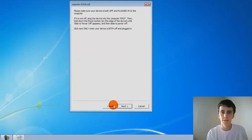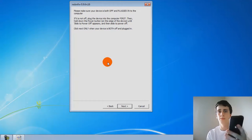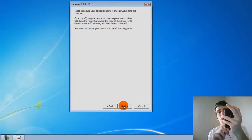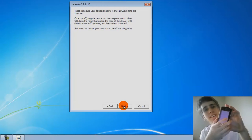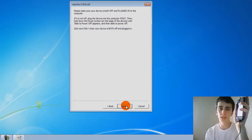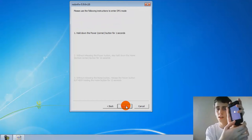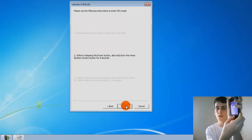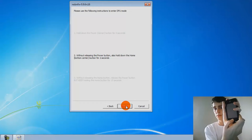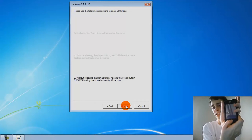I'm going to need to start by powering off the device. Start by powering off your device. Then you've got to click next. You're going to put the device into DFU mode. Start by holding the power button for three seconds, then hold both power and home for ten seconds, then hold just the home button for fifteen seconds.